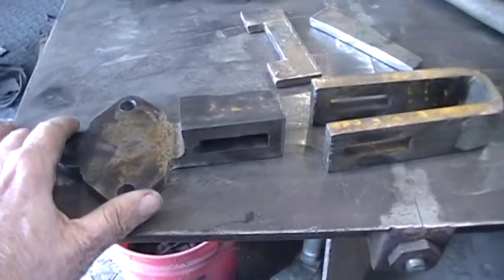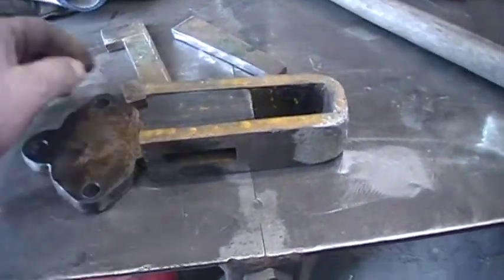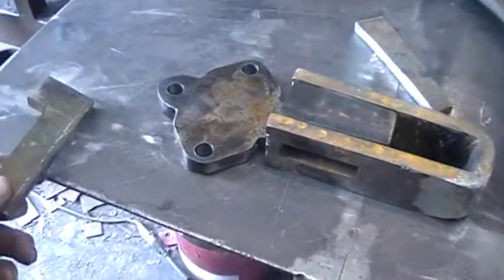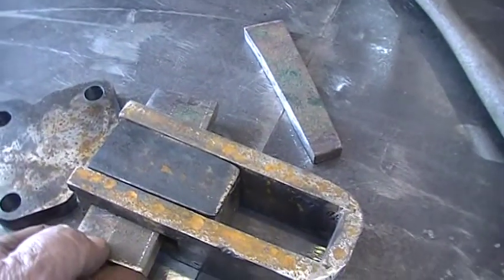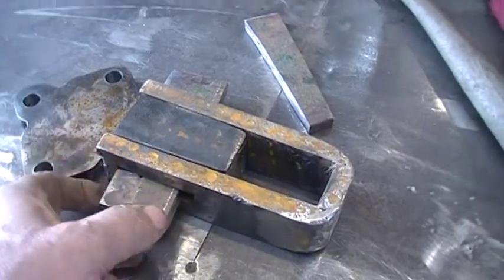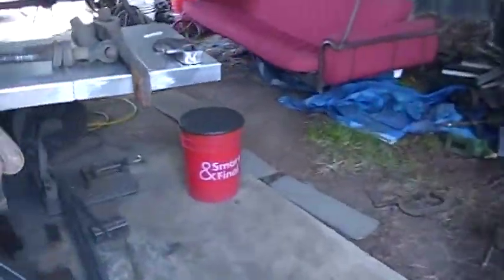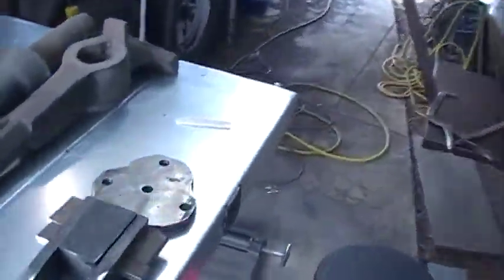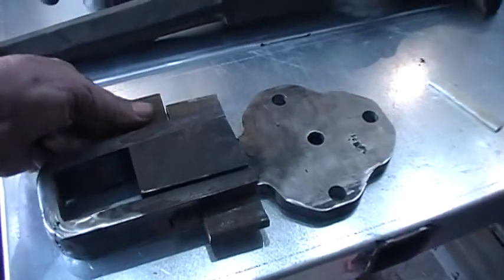It takes a little grinding and a little welding. I'm just showing this in case somebody wants to build one and they don't have anything to go by — this is a more-or-less standard way that they did it. This piece goes in here. I got mine a little bit tight, which is okay, but I have to hammer it on with a wedge.